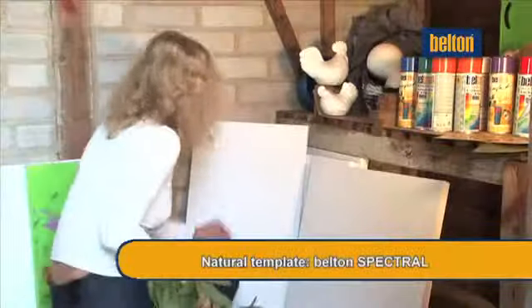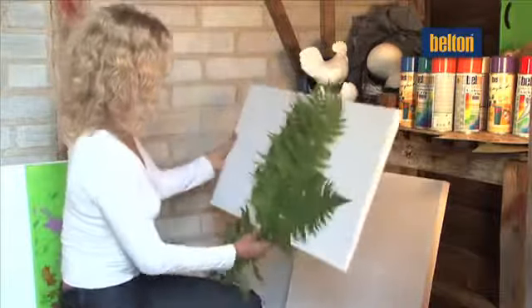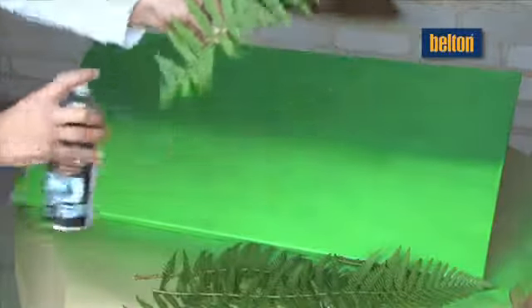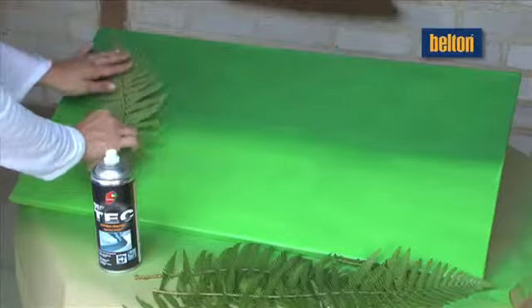BeltOn paint sprays combined with nature. Freshly plucked ferns serve as natural templates to design a fascinating work of art in a natural look. You would pay a fortune for this in an art gallery. Thanks to BeltOn, quality and creativeness do not need to be mutually exclusive.